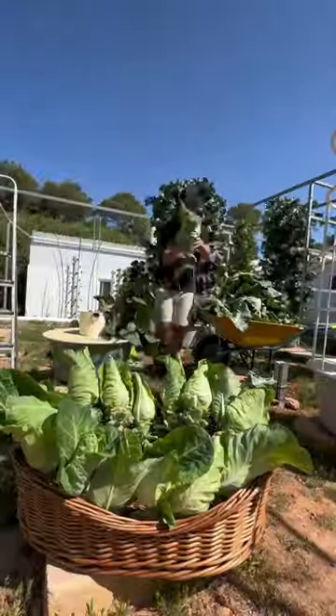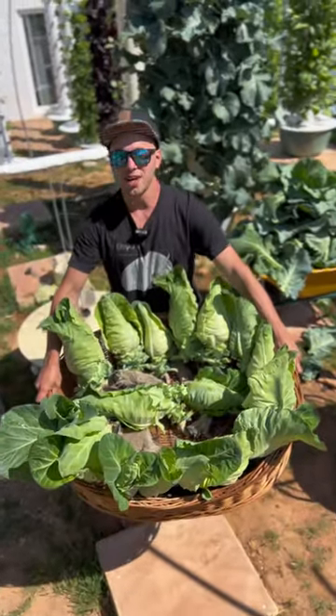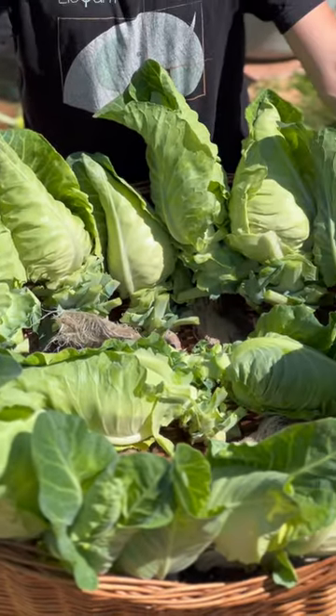It then takes approximately two to three months for the cabbage to reach maturity, depending on your climate. And there we go — 18 conehead cabbages harvested from one aeroponic tower.